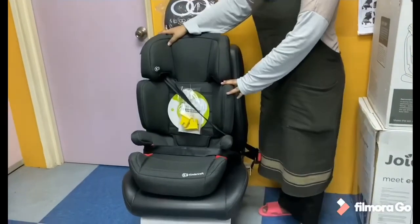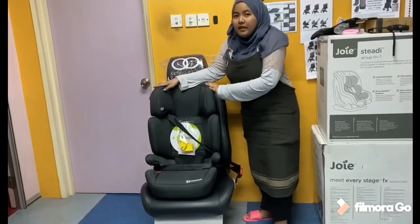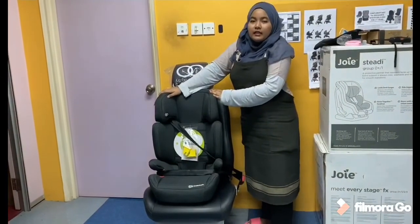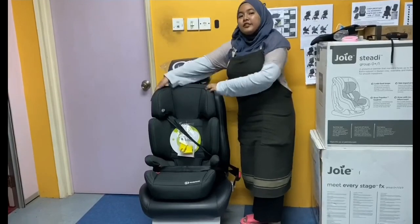Inilah cara-cara pemasangan Kindercraft Junifix. If you berminat untuk membeli Kindercraft Junifix, boleh datang ke dekat kami, Gift from Heaven, di Kota Kemuning Shah Alam. Terima kasih.